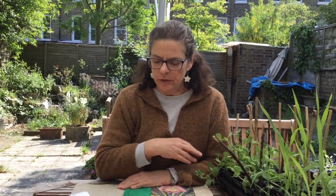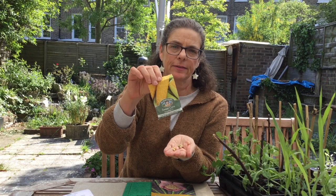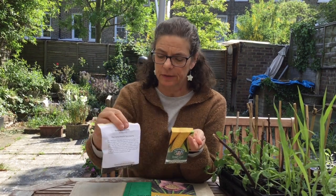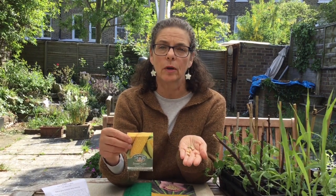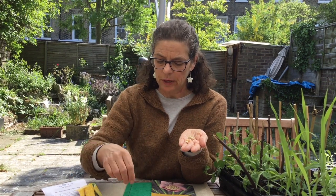Greetings everyone, it's Anya again and today I want to talk to you about the kinds of seeds that you would grow where you buy them in a seed packet. If you can order some seeds, really easy to grow seeds that are fun are corn and peas. I'm going to show you an easy way that you can grow some corn and peas and get to watch them while they sprout and they grow.